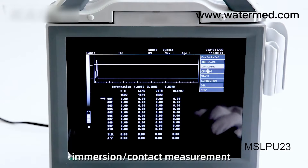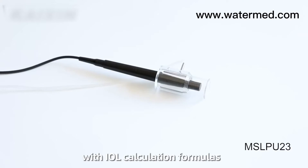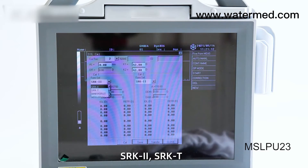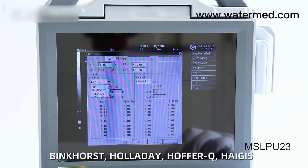A-Scan supports immersion and contact measurement with IOL calculation formulas, including SRK2, SRKT, Binkhorst, Holladay, HarfQ, and HiGIS.